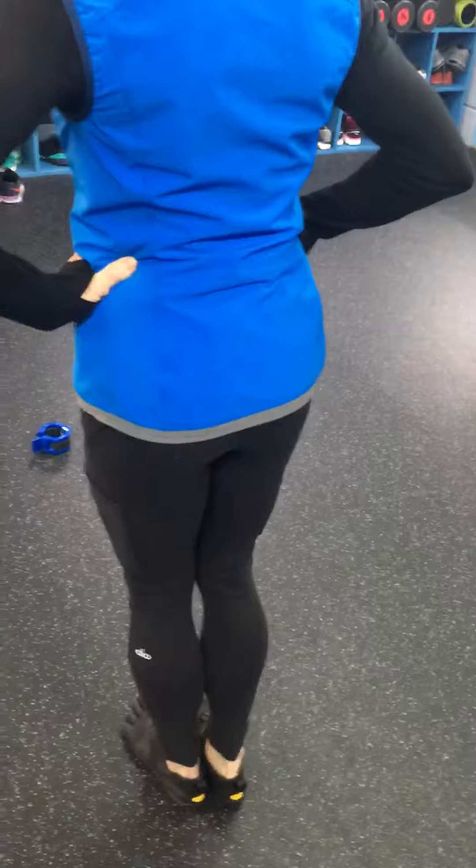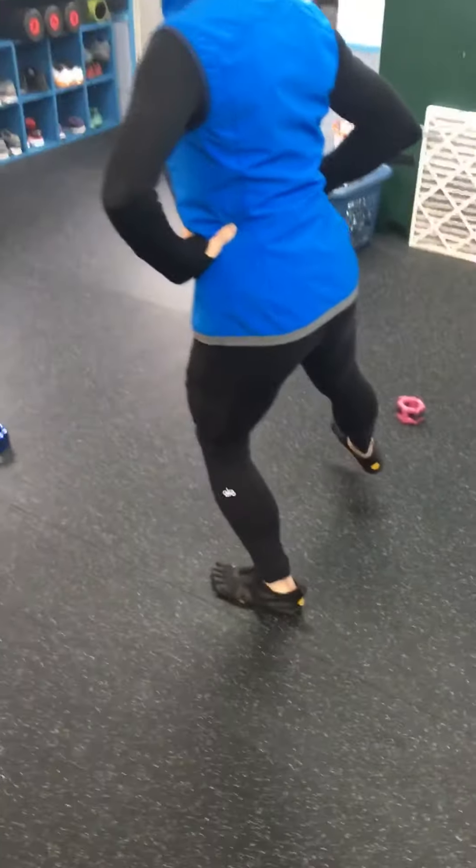Now reach to the side. Feel how that pulls the foot in? So you have to hold the arch and not let it get pulled in.